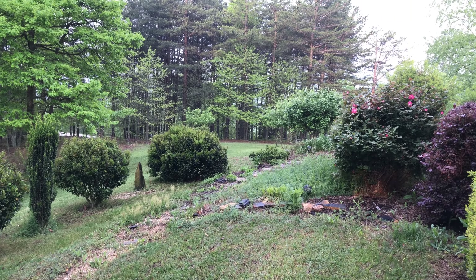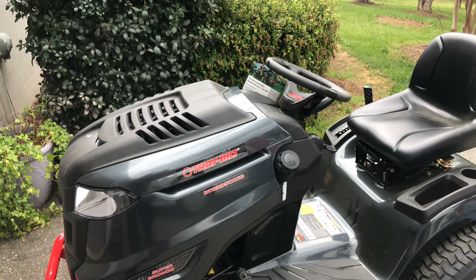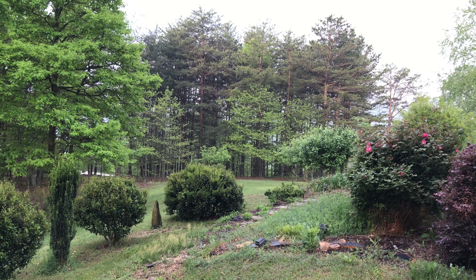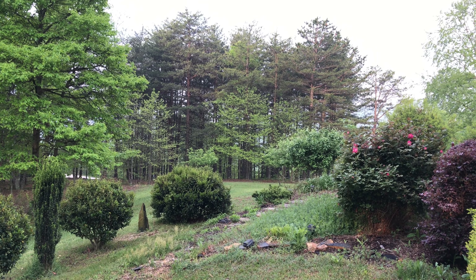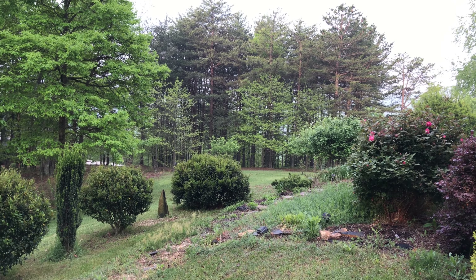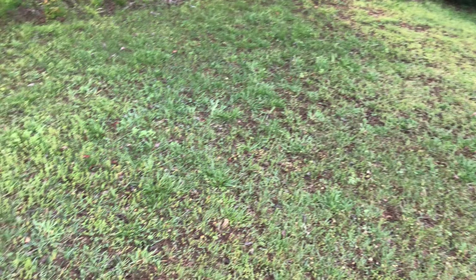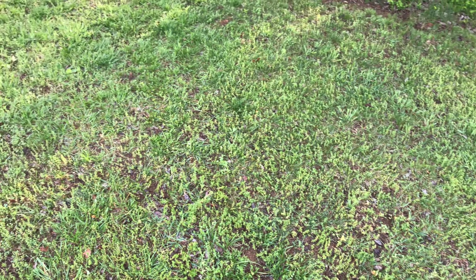The Troybilt Super Bronco does a great job and it's a pleasure to ride around on. I hope it holds up - I'll be reporting back probably in six months, by the end of this season, to let you know what the durability is like. It got some really good reviews and I like the way it makes my yard look. Excellent.